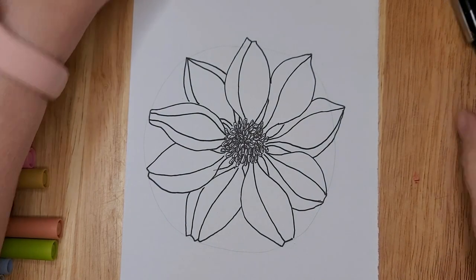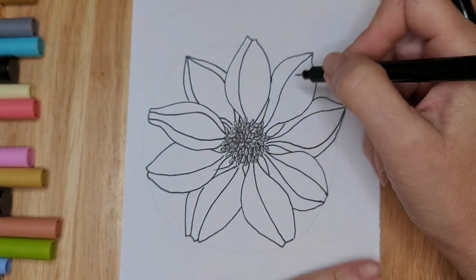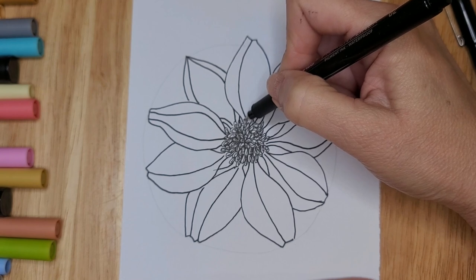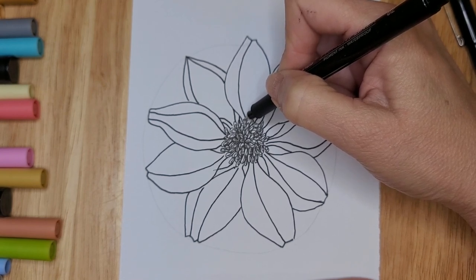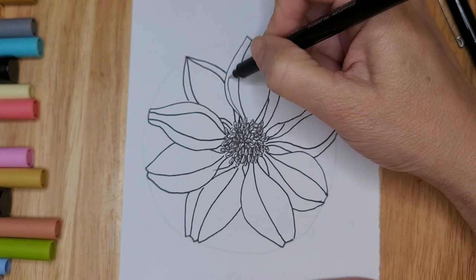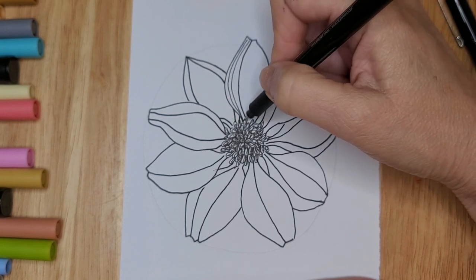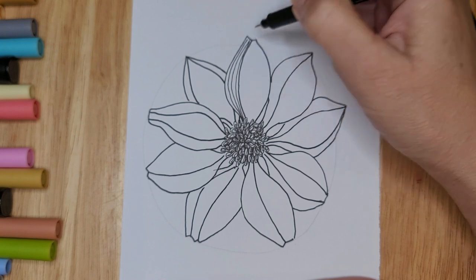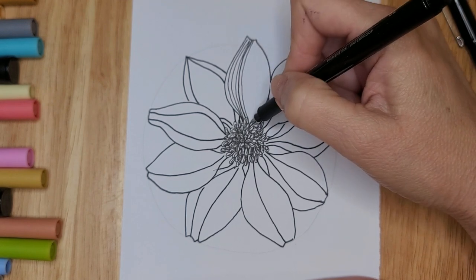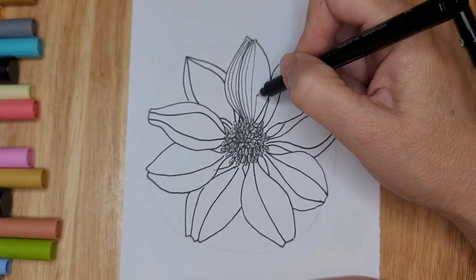Now we have our petals in and we want to create darker veins within each petal — in some I have one, two, or three, whatever you like. I like to make each one different. Then take the size 2 and start creating fine little lines in each section. The best advice I can give is to start your line from the base, find a center point, and make sure all your lines come from that point so you can keep track.